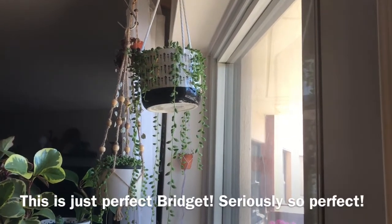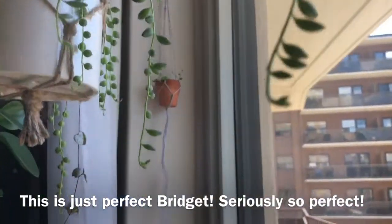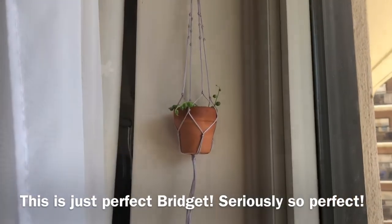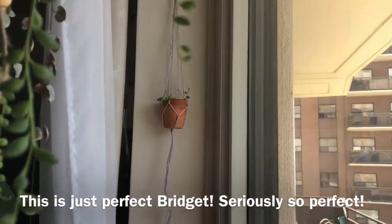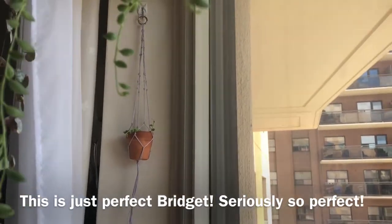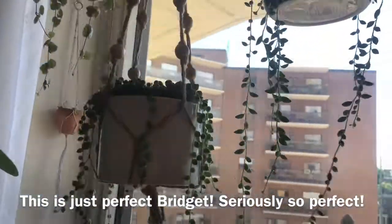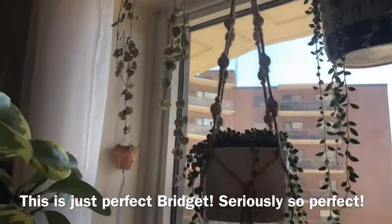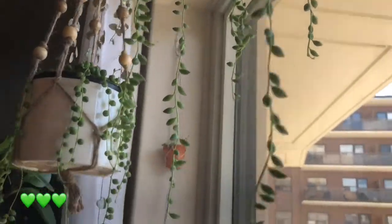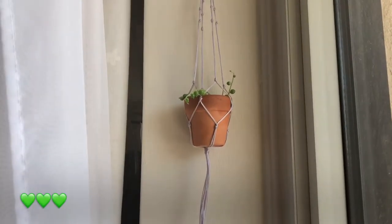You can just barely see it, but there is a plant there — I potted it up. It really doesn't look like much right now, but I wanted the plant to have some time to grow inside the pot. It peeks out as you're looking around, and I think it looks really really cute. I absolutely love it, and let's hope these guys make it.